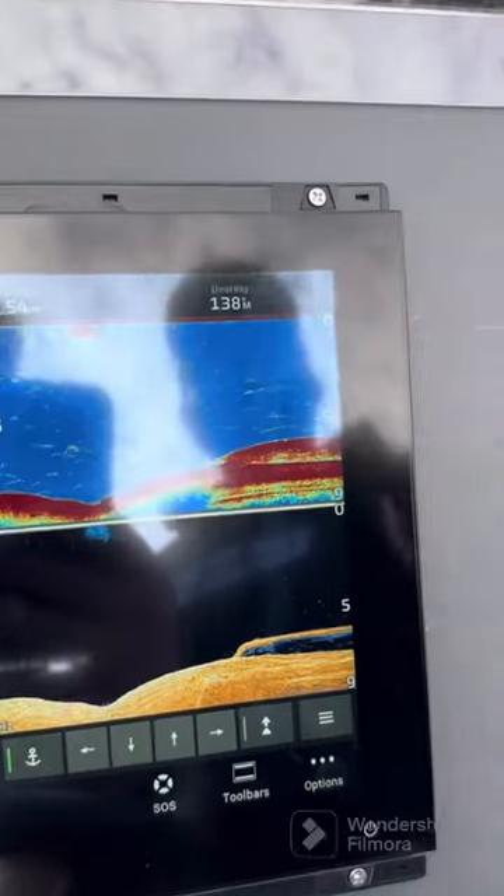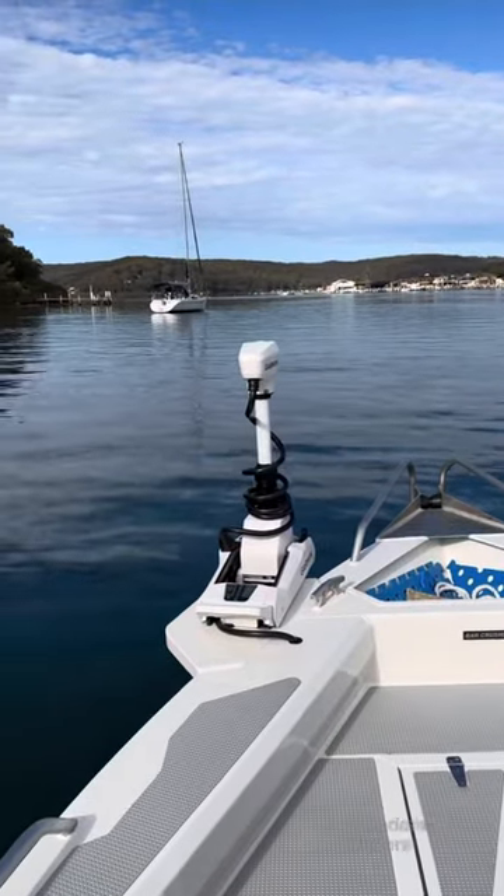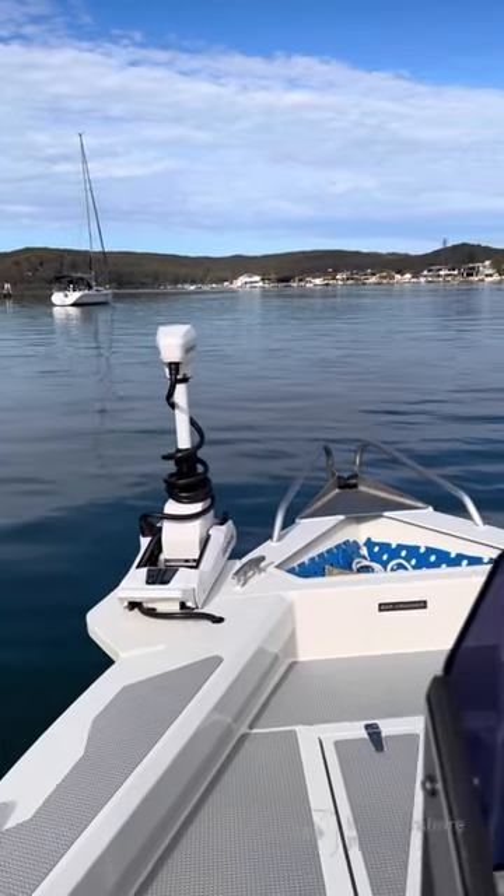So there we are — we're anchor locked, dead quiet. It's as effortless as that: the wireless integration between the Garmin Kraken and the Garmin MFD.